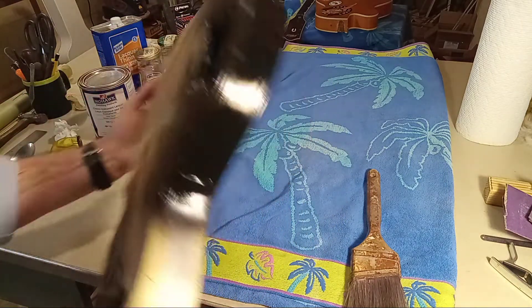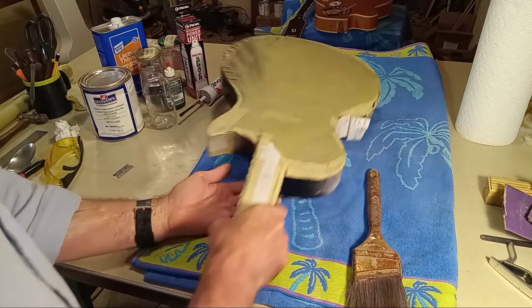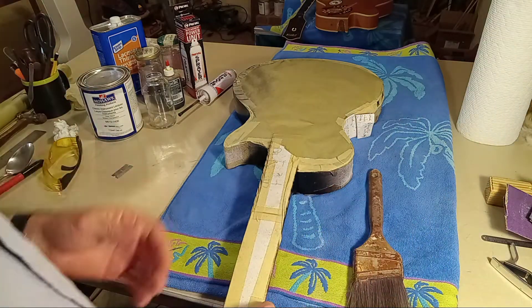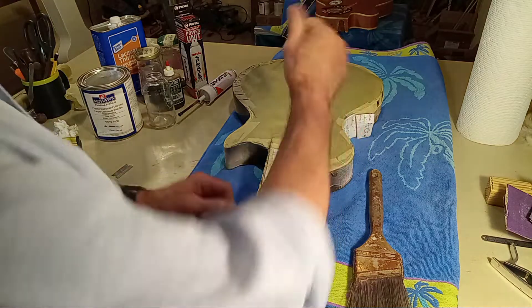Let me get back on point and restore a Les Paul — it's in a rough finished state right now. I hope I didn't go too long on the introduction — about nine minutes, not too bad. The video looks pretty good.